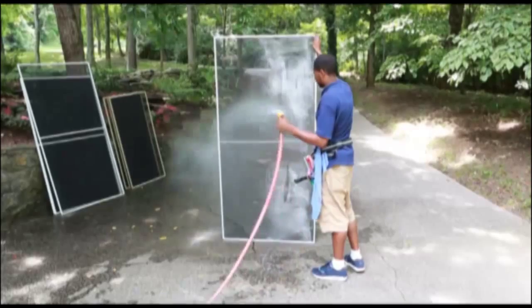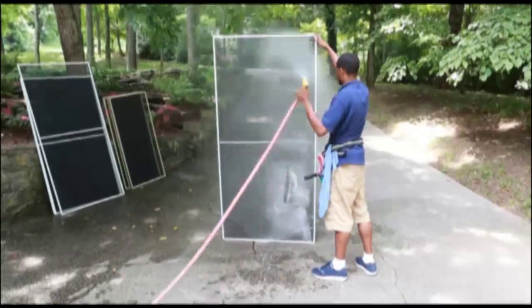Did you know that almost 70% of the dust and pollen that is blown into your home comes in through your windows? If your home has window screens, having them thoroughly cleaned along with your home's windows is very important, because your screens act as a light filter for outside dust and allergens.